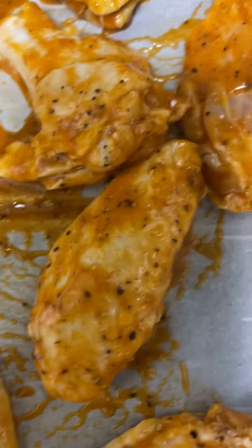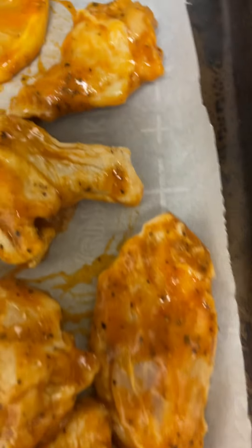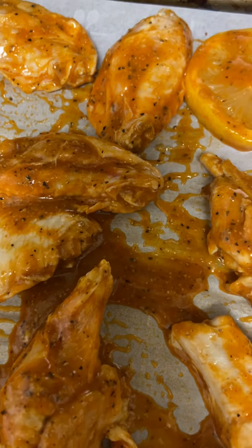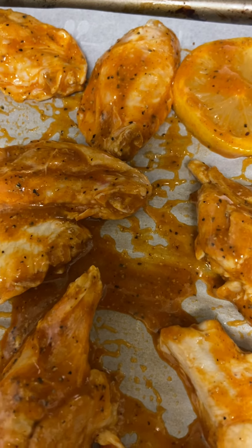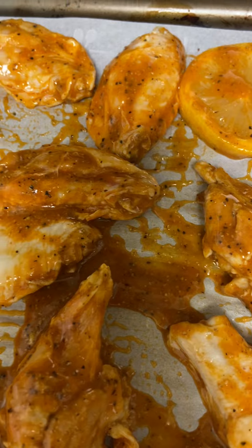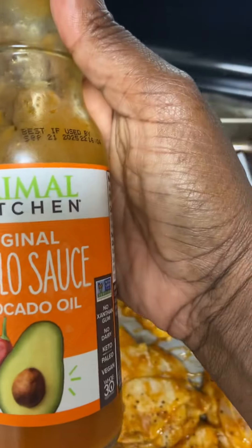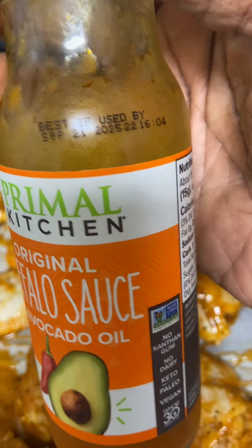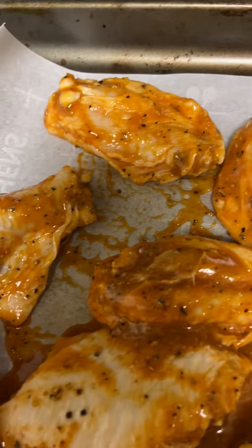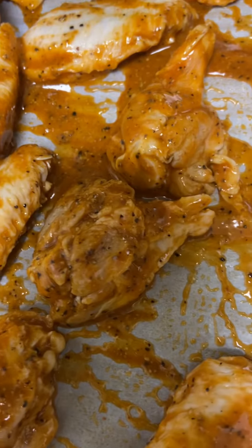I let them marinate in the refrigerator for about an hour. I added some pepper, garlic powder, onion powder, and then this sauce as the marinade. Then I'm gonna cook it in the oven at 400 degrees for about 30 minutes or so — you just gotta check up on it.